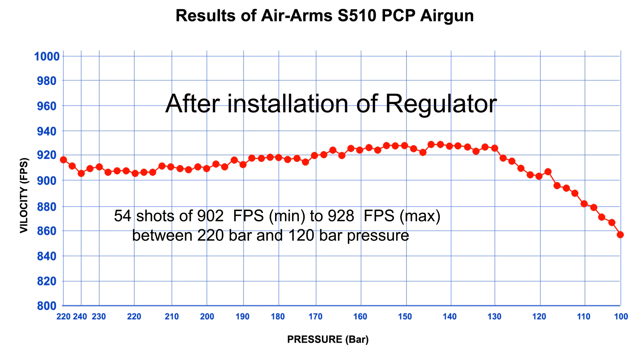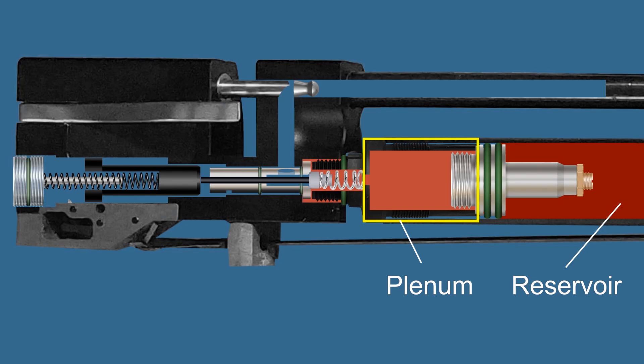Regulated guns also produce a power curve, but only at low pressure when the reservoir pressure drops below the regulator's set point. For example, if the regulator is adjusted to maintain 120 bar pressure in the plenum and the reservoir pressure drops below 120 bar, the regulator can no longer maintain 120 bar in the plenum.